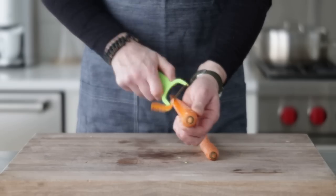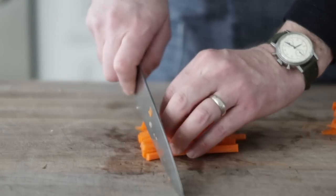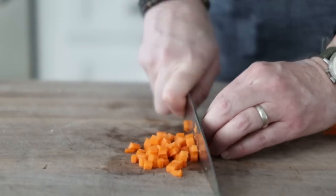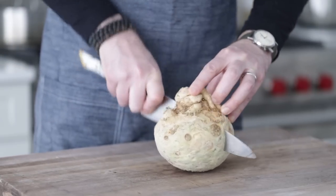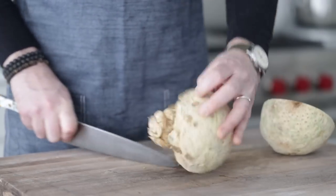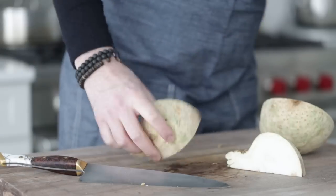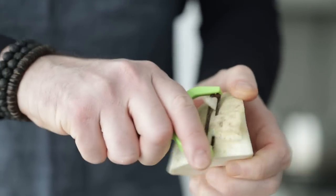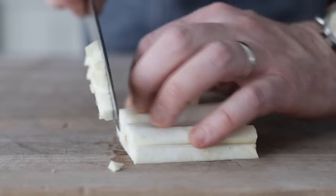Next, I have two medium-sized carrots — give them a quick peel and small dice them to the same consistency as the onions, then set them aside. Then I have a surprise: this is known as celeriac root, the root of a celery plant. It's got great flavor. Quarter it, peel it, and small dice it just like the others. You're going to need about one cup or 250 milliliters of this once it's done.